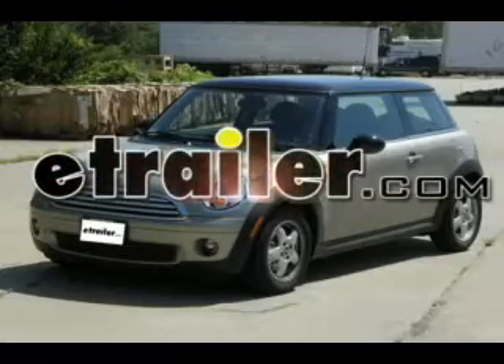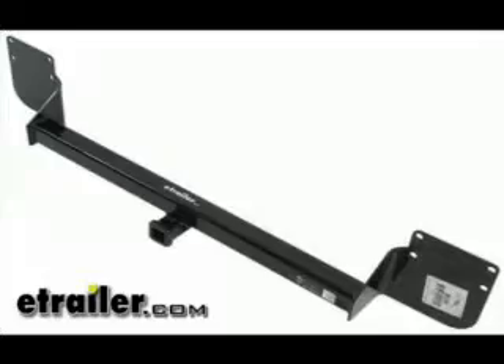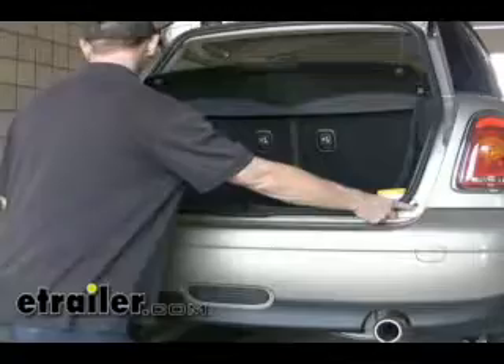Today on this 2010 Mini Cooper Hard Top we're going to install part number 11160 from Curt. The first step is to remove the whole entire bumper cover from the vehicle. First, open the back hatch and there will be two screws underneath that to remove.